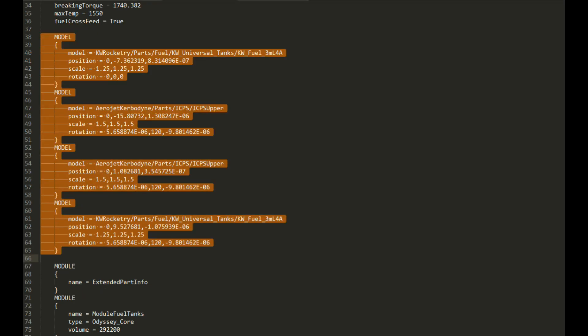Now when we scroll down, we have our model names. The model line shows the path to the model file, and this is why you want to make sure that you are not moving your folders around, because a lot of times mods will even have these sorts of model files inside themselves. So if you move a mod into a different directory from where it was intended to be installed, then the part won't load. The same is true for my modified part here — if I take out KW or Aerojet, or move any of those parts around to a new location, then these parts will stop loading.